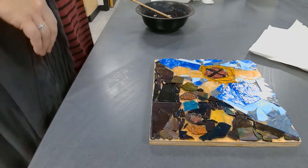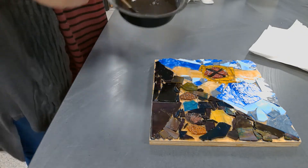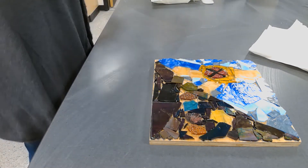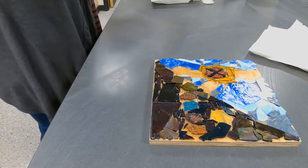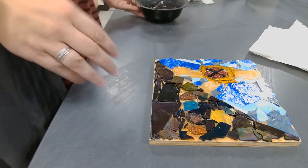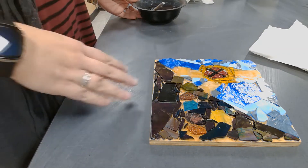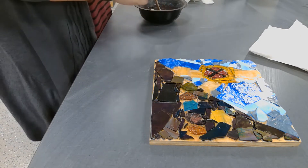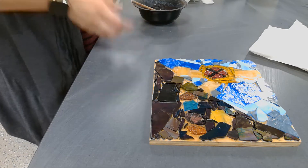So we're going to start grouting. The grout that we have here is black, and it's like the consistency of brownie mix — not super liquidy and not super chunky. I'm going to be mixing the grout for you guys, so if a couple of people at your table are all using the same color, you guys will share from the same bowl.